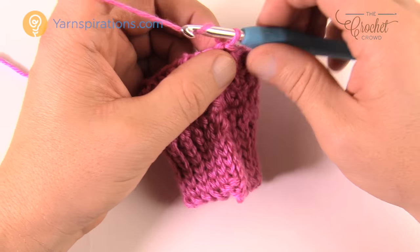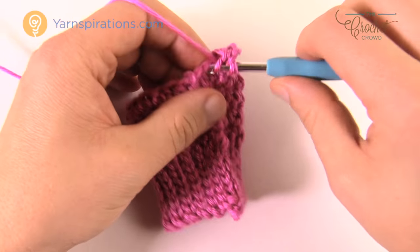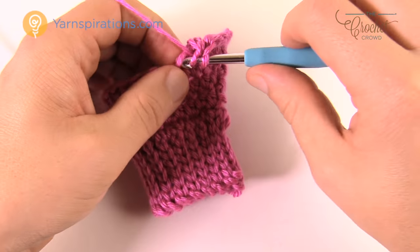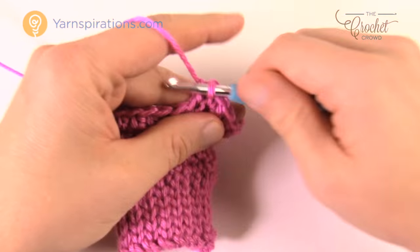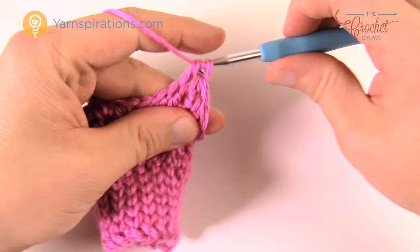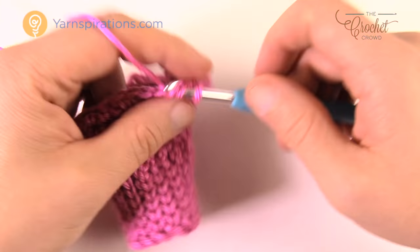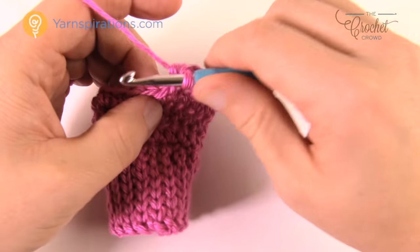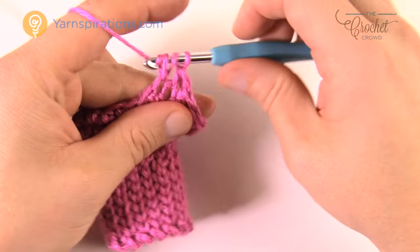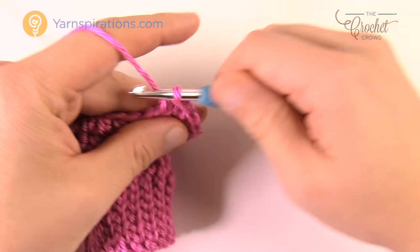This side is starting to jet out — this is the thumb area. It's not right or left handed; the thumb is right in the center so there are no two different types. Let's begin the next round: chain up two, and again the next ten will be one half double crochet each: 1, 2, 3, 4, 5, 6, 7, 8, 9, and 10. Then the next one gets two half double crochets in it. The next two are by themselves, then the next one gets two into the same one. Continue back around and slip stitch to begin the third and final round of the thumb gusset.